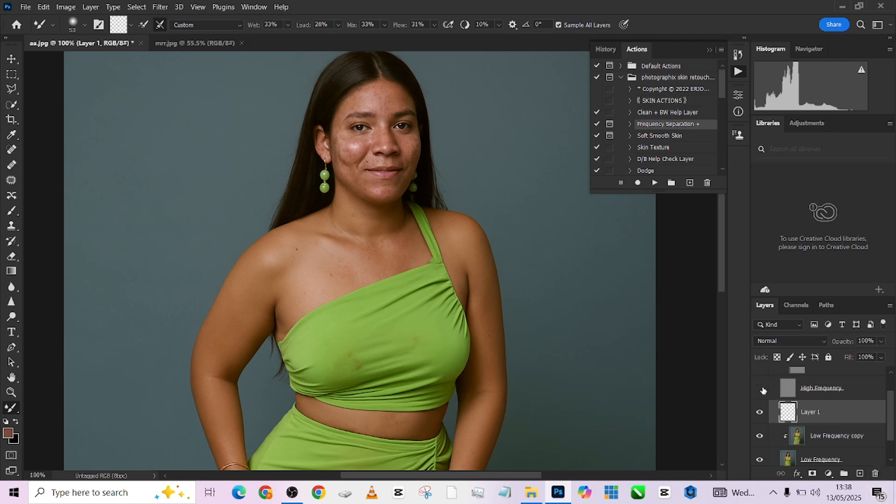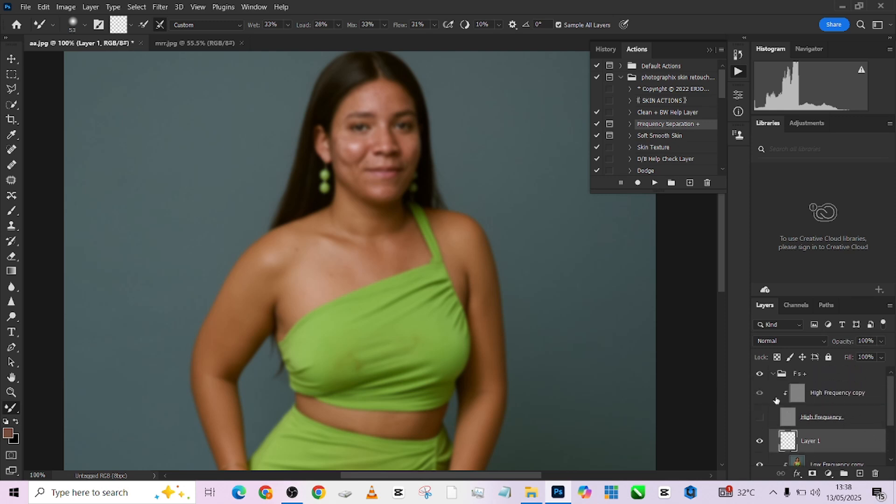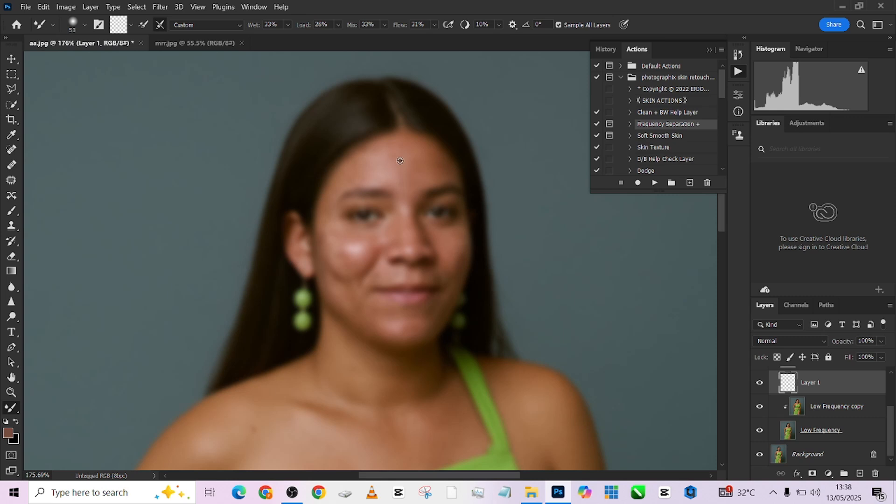To control the results when using Sample All Layers, you have to turn off your high frequency, which is your texture layer. Remember, frequency separation is about retaining your texture while working on your color. Now I want to sample all open layers which will give just the color, because we already turned off our high frequency. The layer clipped on top is automatically turned off as well, so it's sampling from everything downward — which is still the colors we are working with.